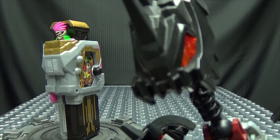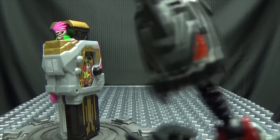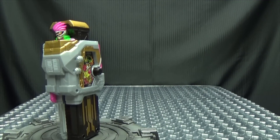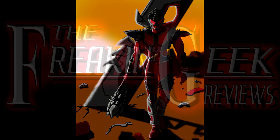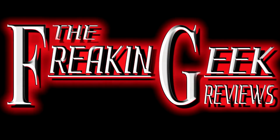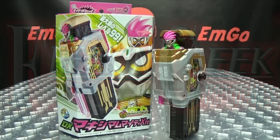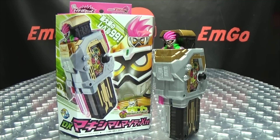You know what there should be? A Maximum Mascot X game! Somebody get on that! Hey, what's up my peoples? I'm Goh here, the freaking geek himself, and today we will be reviewing the Kamen Rider X8 DX Maximum Mighty X Gashat!